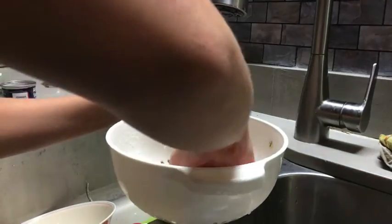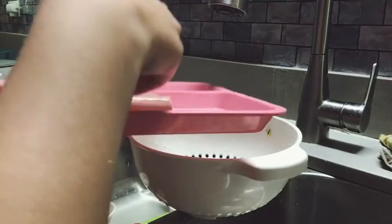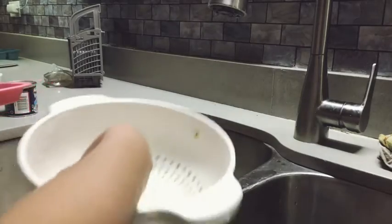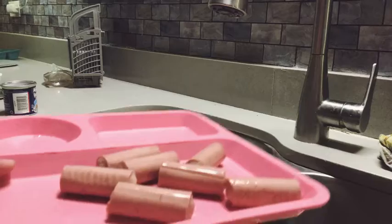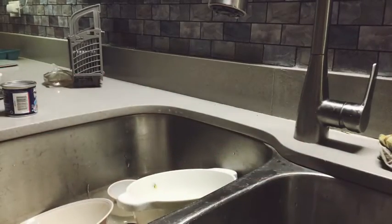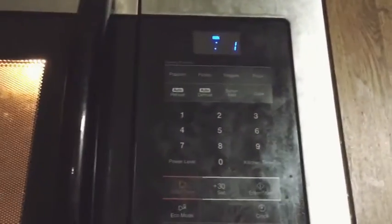Okay, I'll see now what you're going to do. I'm going to cut them, but I want to put it in the microwave. Now what you need to do is put it in the microwave.